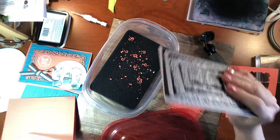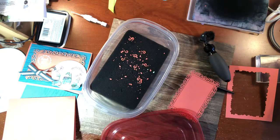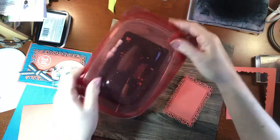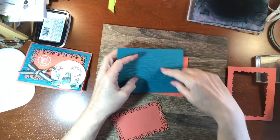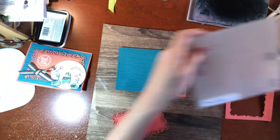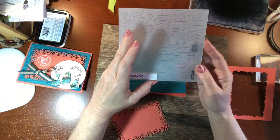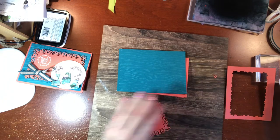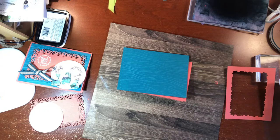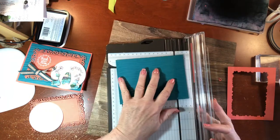I love this Ornate Layers set — it's going to be in the new catalog in June, something to look forward to. I'm getting my base card out. I also cut a piece using a retired embossing folder I love — it's called Seaside. If you didn't purchase it last year, I'm sorry; you could probably find something similar, but it's a beautiful one.